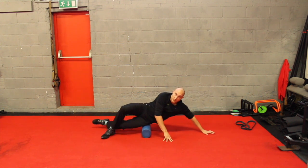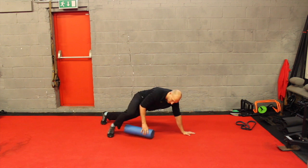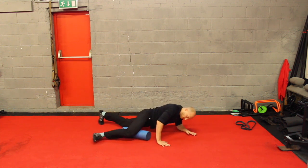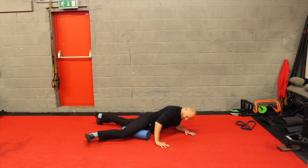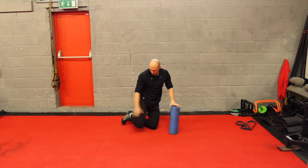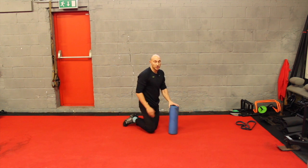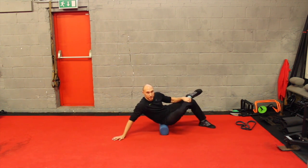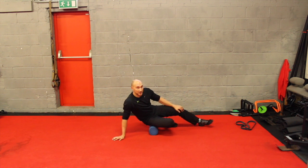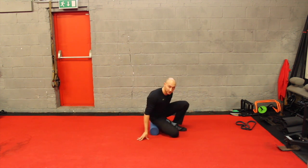You can change sides and do that on both sides obviously. You can also work on the adductors, coming at more of a diagonal angle and getting into those adductors as well. So we've worked on calves, thigh, outside of thigh, and adductors. You can also do the glutes — just get into this position and work those glutes. Spend about 30 seconds to a minute on each area and that's your foam rolling done.